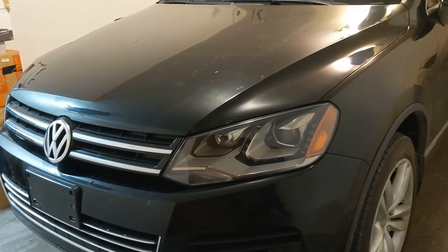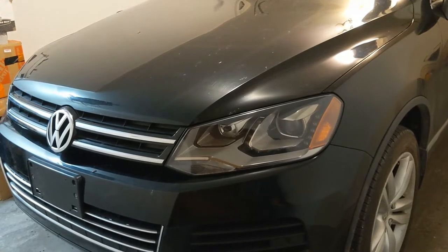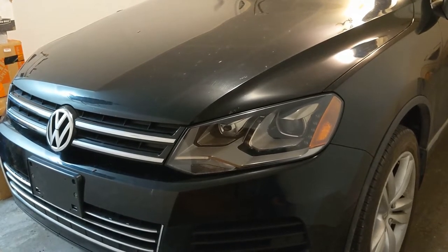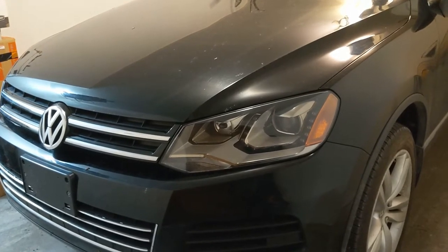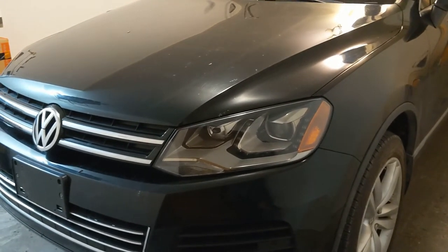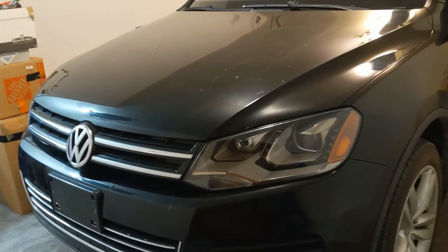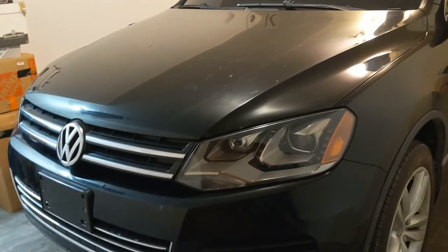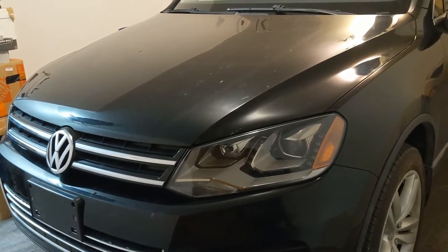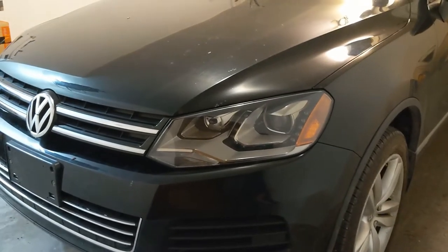What we're going to go over today is replacing a headlight bulb in what is also known as a T3 or Platform 7P Touareg. What we have here is my 2011 Touareg TDI and the passenger side headlight went out. I have tried and no, I cannot replace it without removing the bumper. So that's what we're going to go over today.